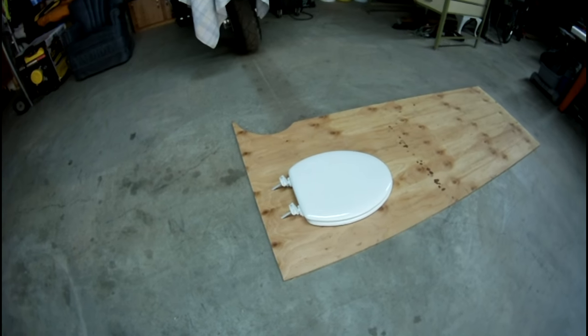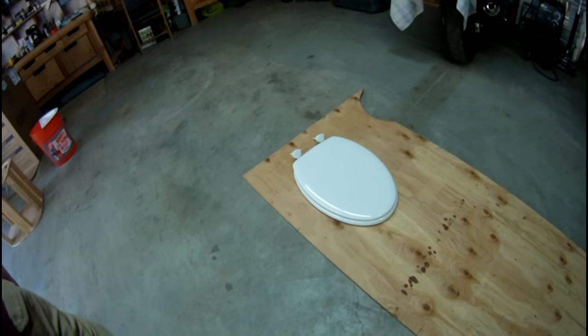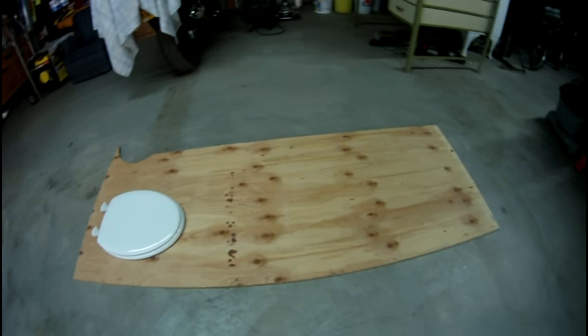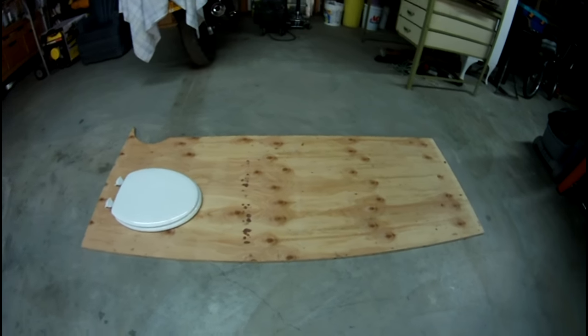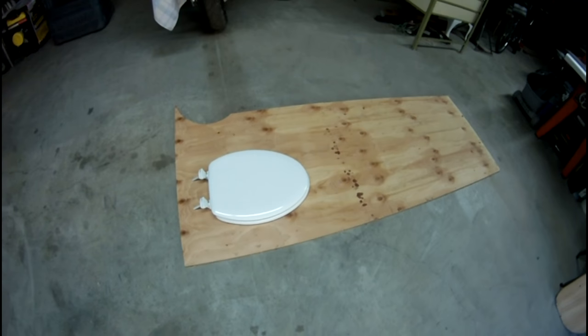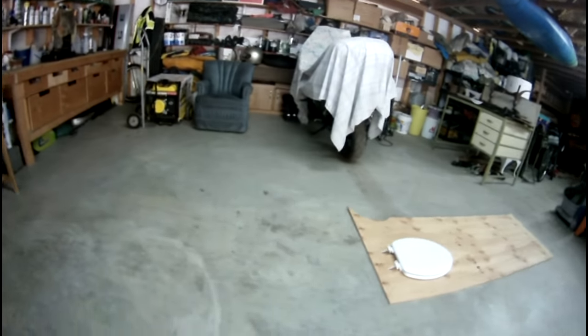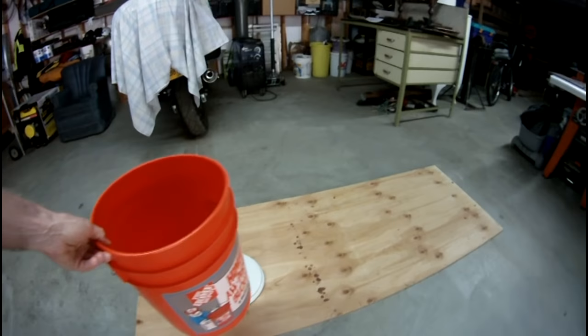A toilet seat — this was from Home Depot. Everything here is from Home Depot. And some plywood. You're going to need two-by-fours. And you will need a five-gallon bucket.